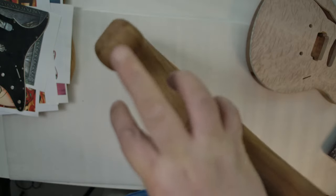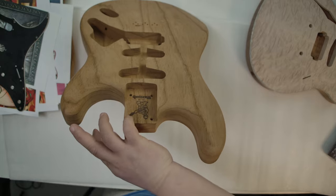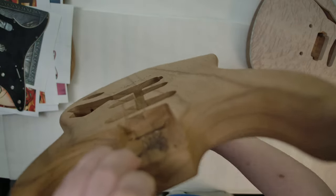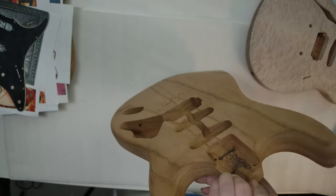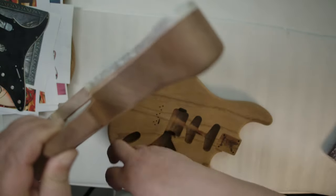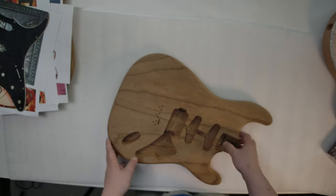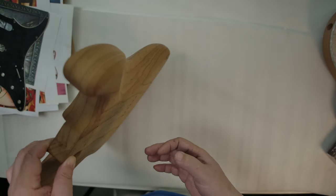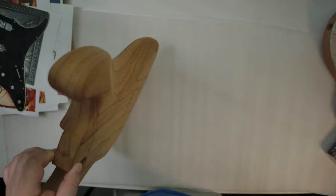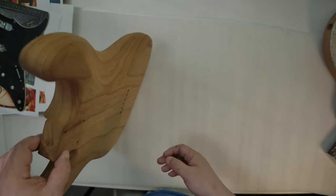I don't know if you can see it on camera, but I'm holding it up just by my pinkies. It's very, very light. When you're knocking on it, compared to this body — this body is a hollow body. It's mahogany. You can hear it, the sound is a bit noisy. This ash body is even louder when you knock on it.